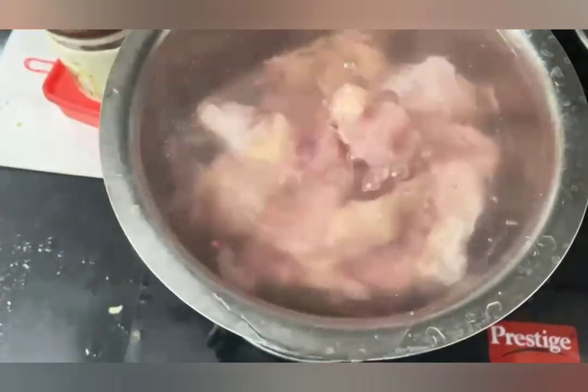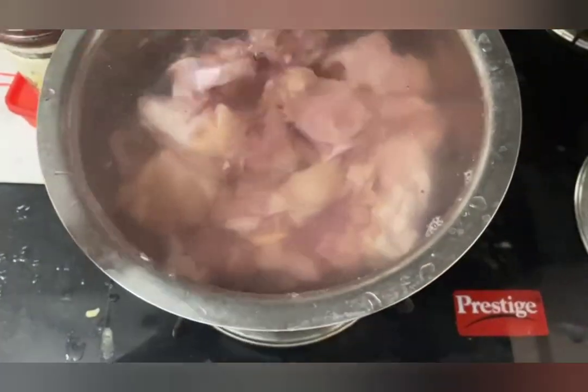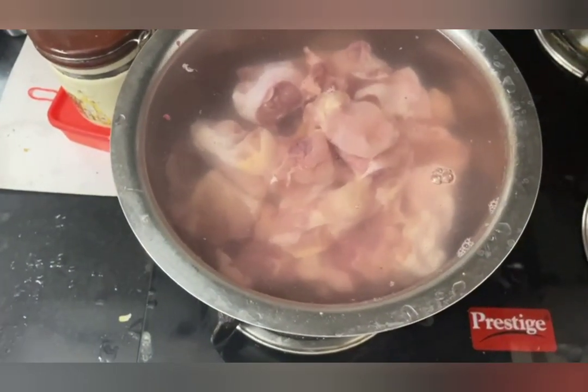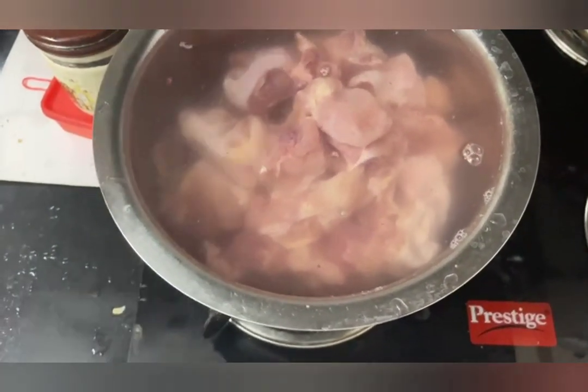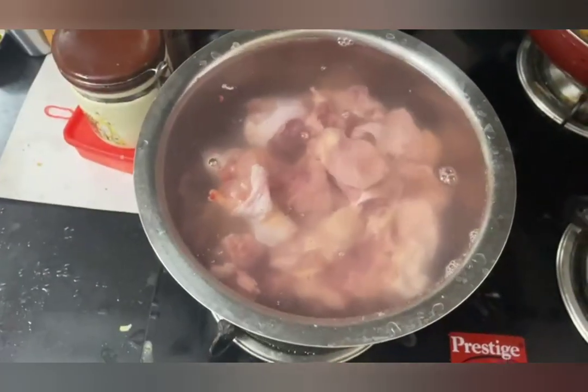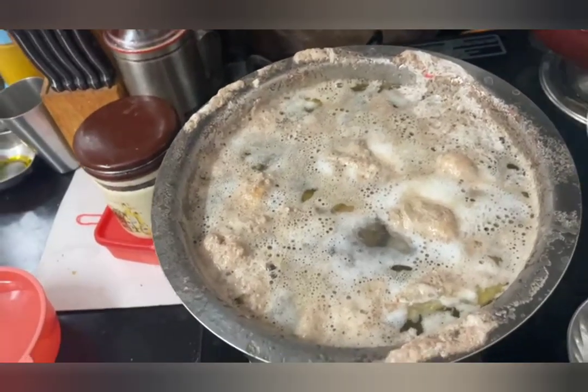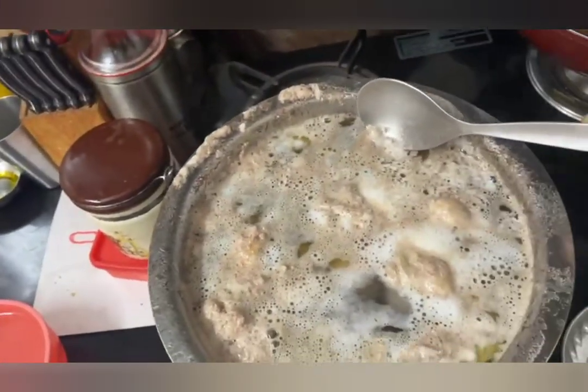I always take chicken with bones, and this is human grade chicken, not pet grade. We all want to give them the best food because home food is known for its goodness and lots of nutrients. I've added the chicken and we'll wait for it to come to a boil.